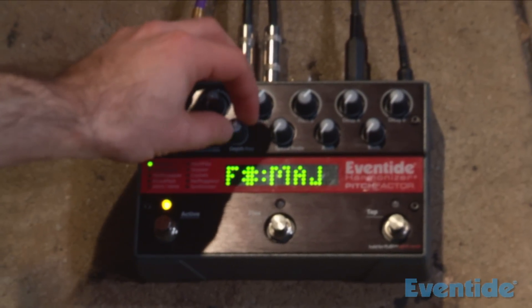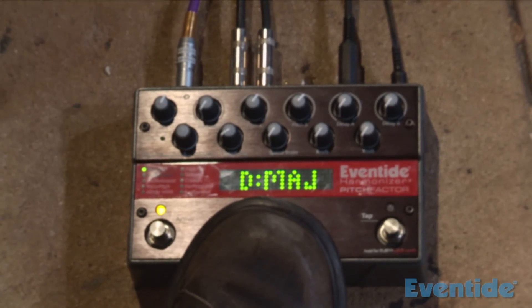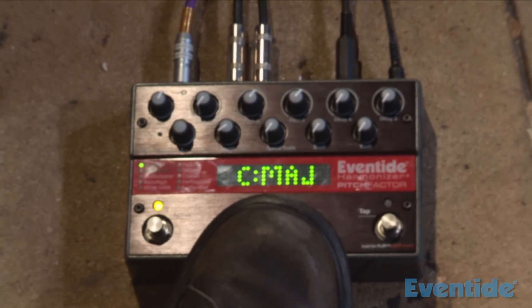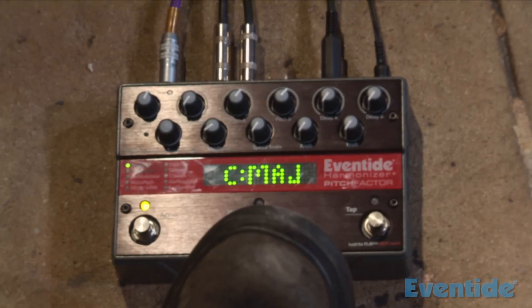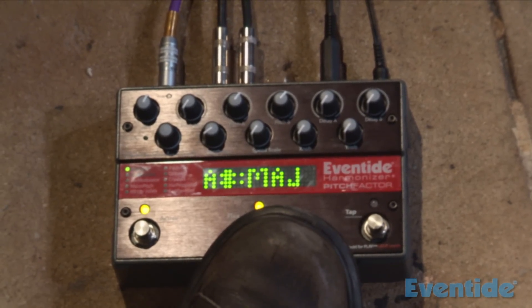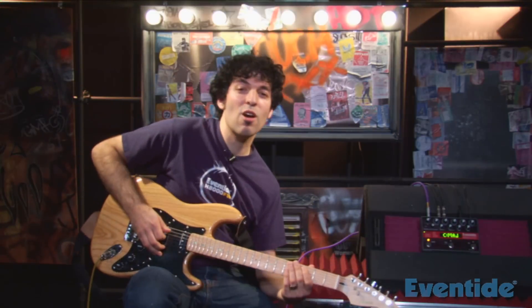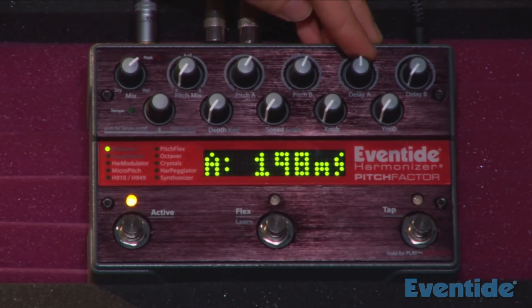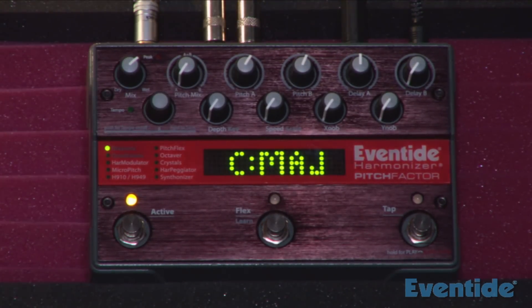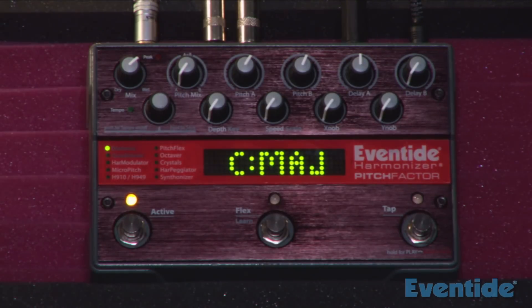In addition to being able to dial in your key with this knob, you can press the middle foot switch, play a chord, and it will learn the key from the chord that you play, which tells the harmonizer which notes to harmonize to. Once you have your harmony, you can dial in some delay, which will make the harmony come after you play. I've put 200 milliseconds of delay, and when I play a single note you hear the harmony come after — that allows you to do a lot of cool rhythmic stuff.